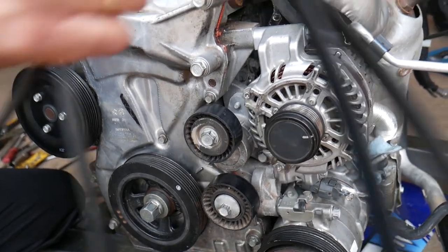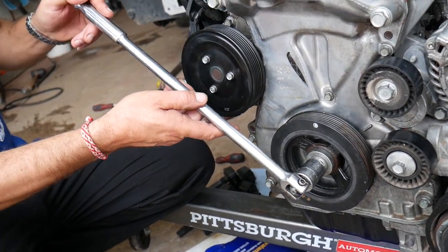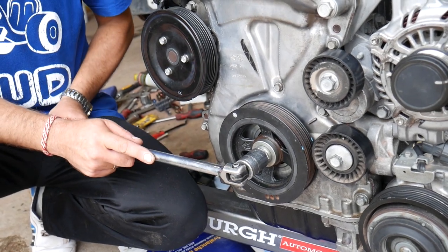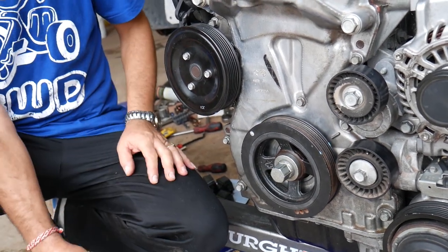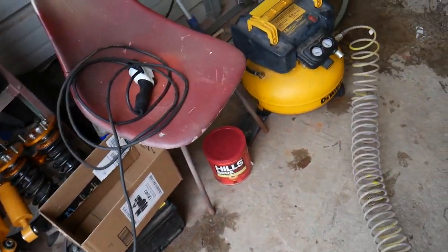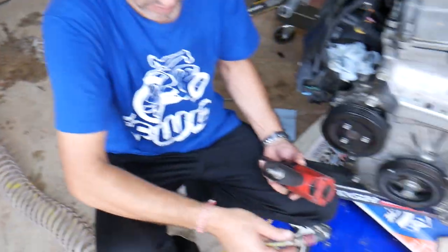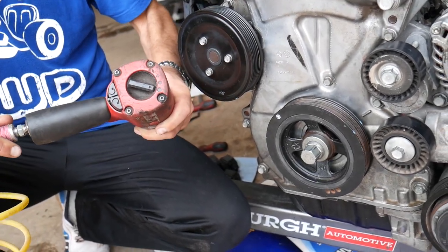The belt came out. Now, the crankshaft pulley bolt — it's almost impossible to get loose with a wrench or breaker bar without damaging something. We're going to bring it to TDC first. We use a DeWalt air compressor — only six gallons but goes up to 165 PSI — and an Ingersoll Rand impact wrench, which is very powerful. We'll remove the crankshaft pulley bolt with a 22mm socket using the impact wrench.